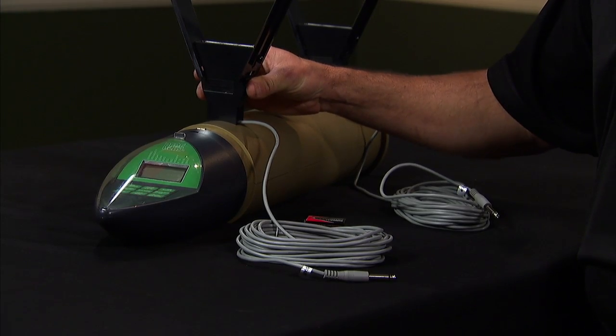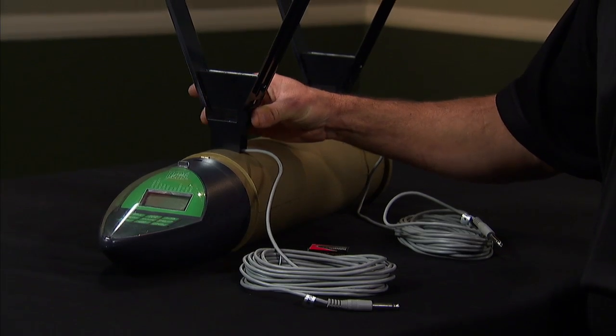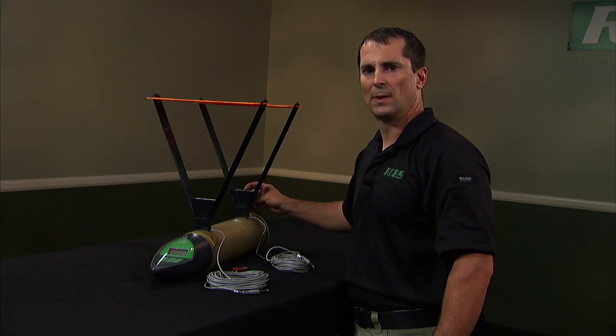First thing you want to do is insert the start sky screen in the front of the unit, and the stop sky screen in the rear of the unit.